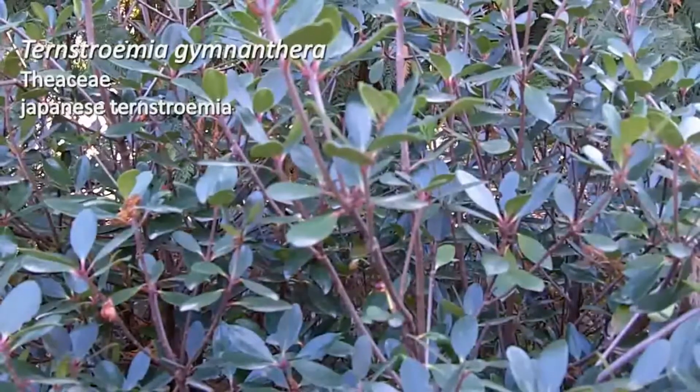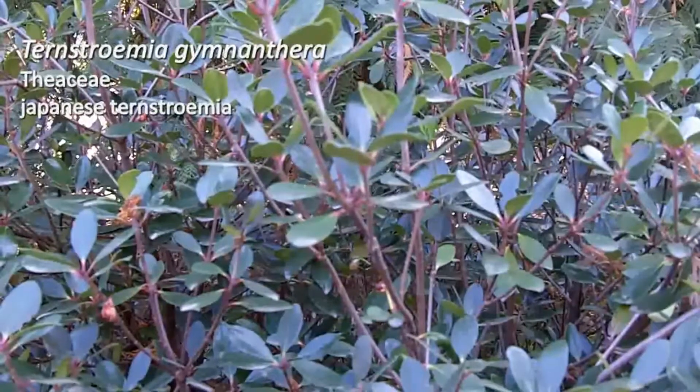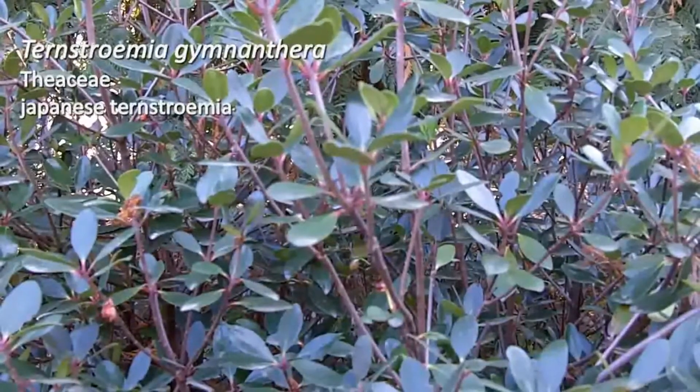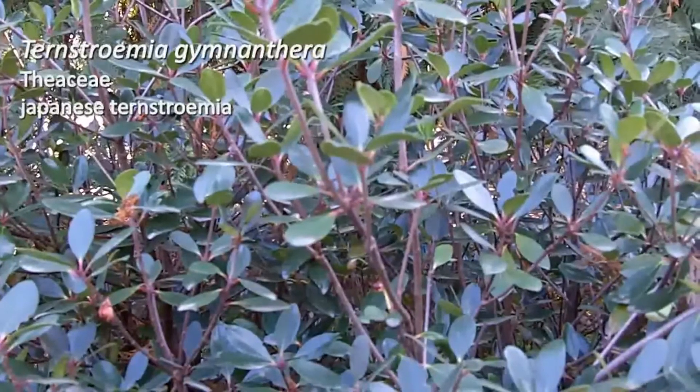Not one of the toughest plants as far as drought and things like that, but can be a nice evergreen addition to the landscape. That is Ternstroemia gymnanthera.